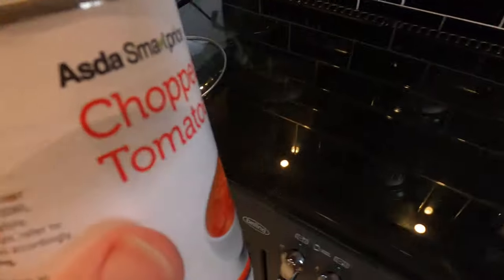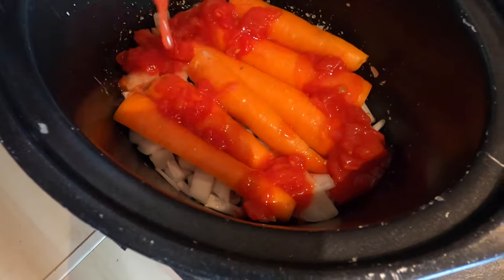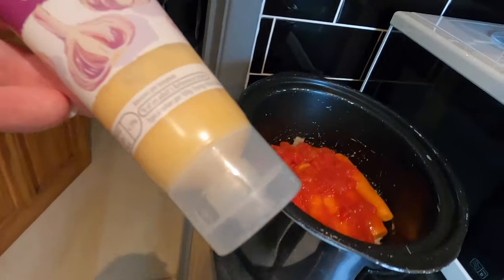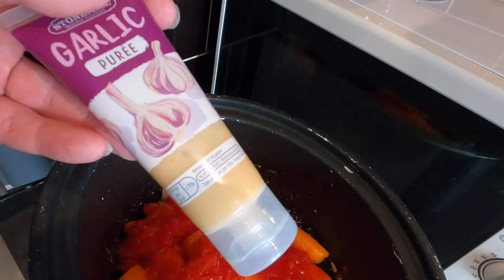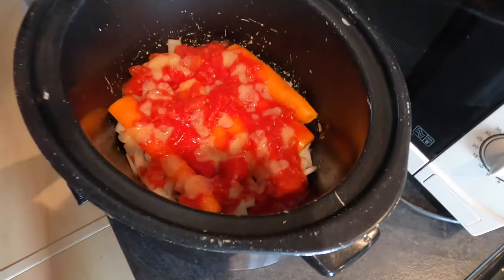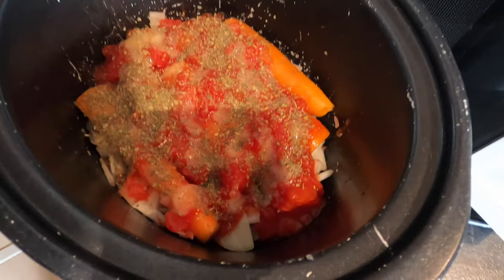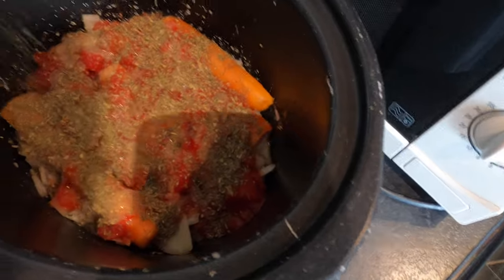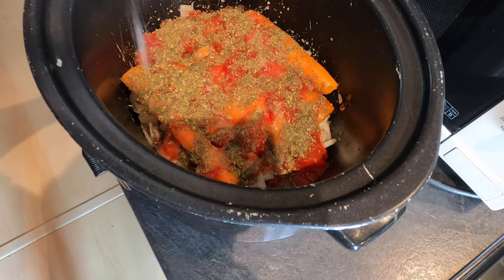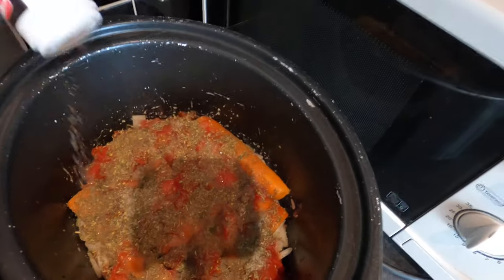I've got half a tin of chopped tomatoes that are open so I'm just going to pour them on top, because what I'll get in the bottom of this will be a nice gravy and these will add to that. I'm going to add a squirt of garlic puree — you could use normal garlic but this is the easy option. Then a generous amount of dried Italian mixed herbs, a little bit of lemon juice, some salt, and some black pepper.